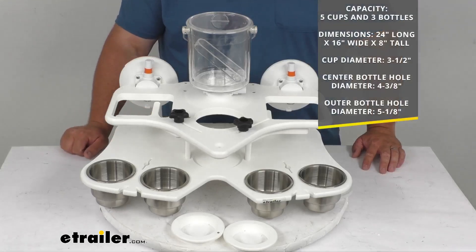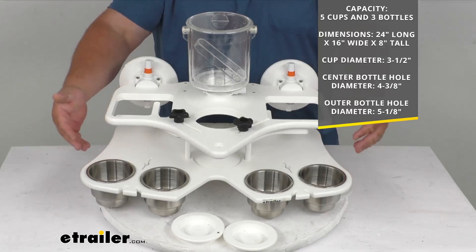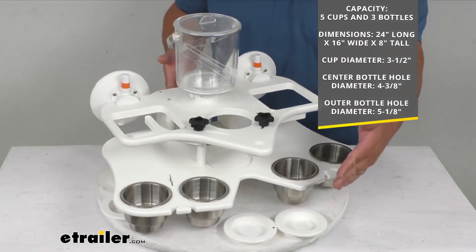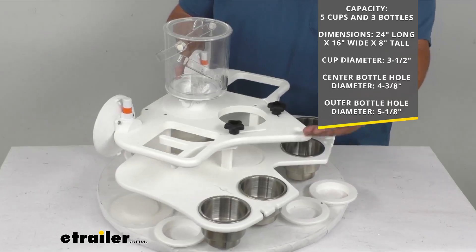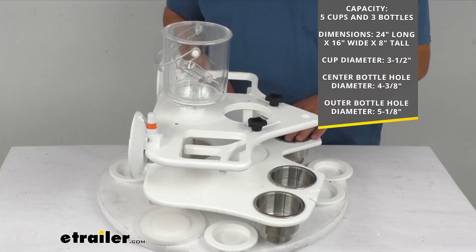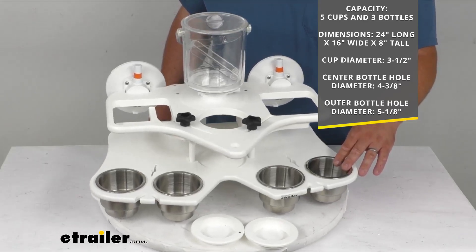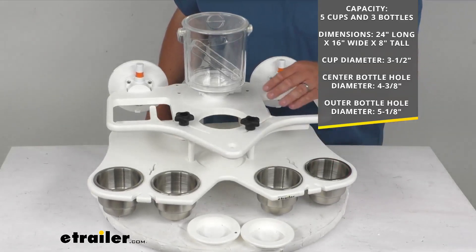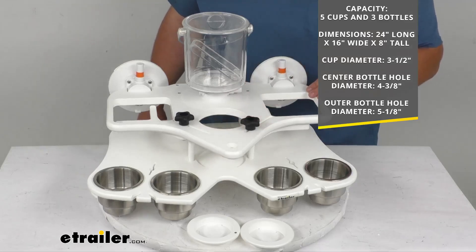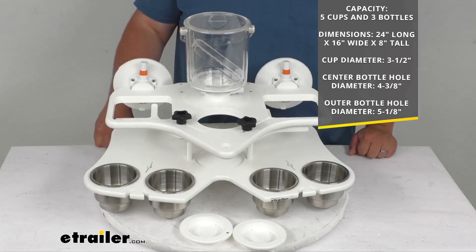As far as some dimensions: you can hold five cups and three bottles. It is 24 inches wide at its widest point, 16 inches deep overall, and eight inches tall. The cup diameters are three and a half inches, the center hole is four and three-eighths inches, and the outer holes can hold up to a five and one-eighth inch bottle.